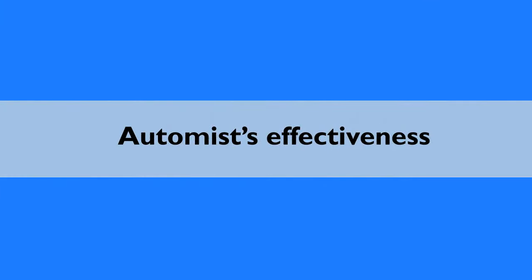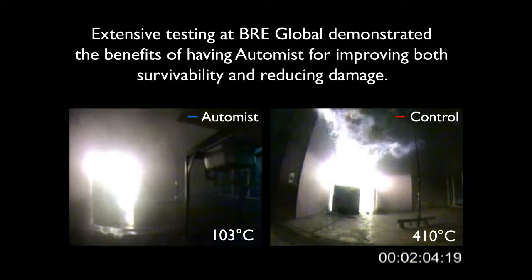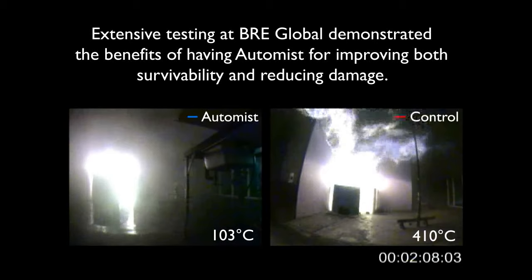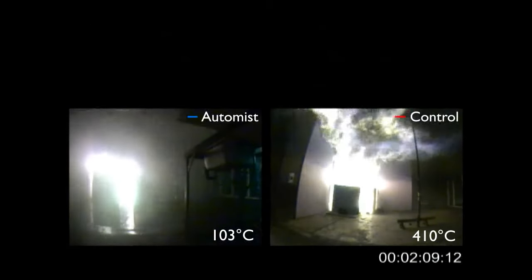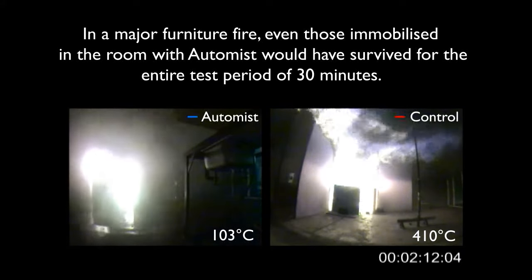So how effective is AutoMist? The system was extensively tested at BRE Global in Watford and shown to reduce damage and increase survivability. In a major furniture fire, even those trapped in the room would have survived for the test's duration.